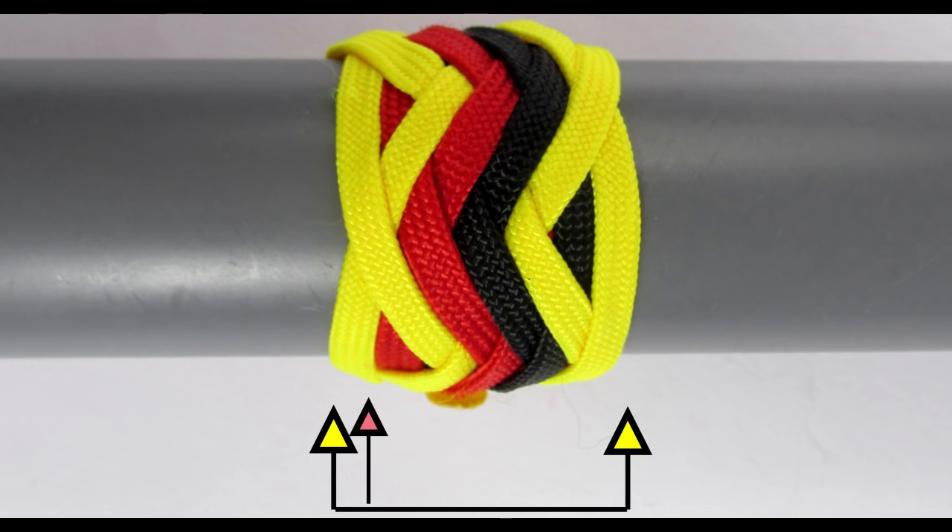The second interwoven knot will start on the left hand side on bite boundary two and on the right hand side it will nest on bite boundary three. The third cord will nest on the left hand side on bite boundary three but on the right hand side it will come between the second and the first knot.